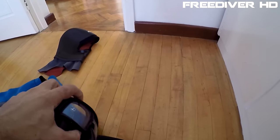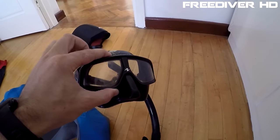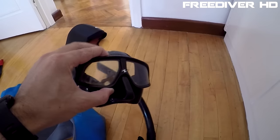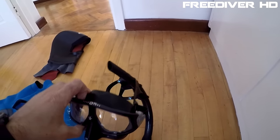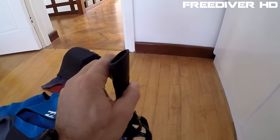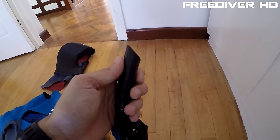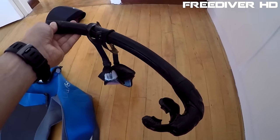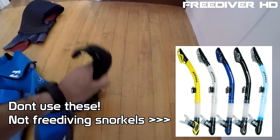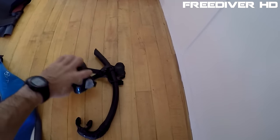Moving on to my mask — I use the Aqualung Sphera mask. It has really great vision and is really easy to equalize, however it's not that durable. After two or three years they generally need to be replaced, but they're still a good mask. As for the snorkel, this is a freediving snorkel — it has a bit of an oval shape so water passes by a little easier, making it more hydrodynamic, with just a simple mouthpiece on the bottom. No clearance valve or anything like that. Freediving snorkels are generally really simple in design and quite flexible. This one is a no-name brand, so sorry I can't give you a specific recommendation.